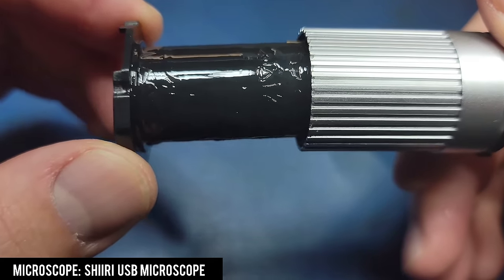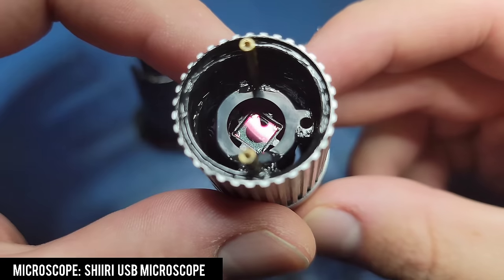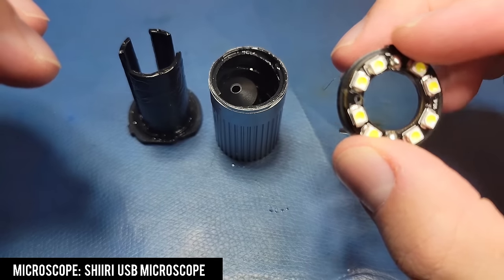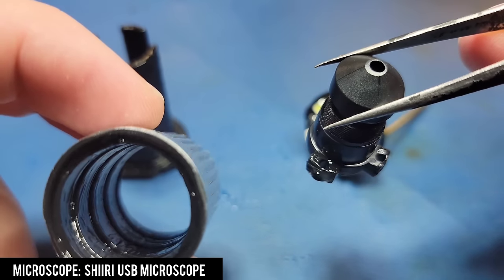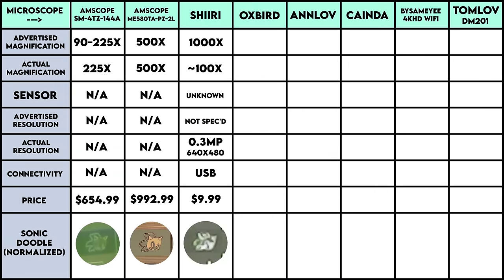Since this microscope will no longer work I might as well finish the teardown completely. Two brass rods are used to bring power up to the LEDs on top of the microscope. The microscope is filled with grease which allows the center lens assembly to screw up and down with the help of a plastic insert. Overall it's a very simple design for a very cheap microscope — in fact it's the cheapest at $9.99. We're not off to a great start performance-wise, and I have low hopes for the next microscope.